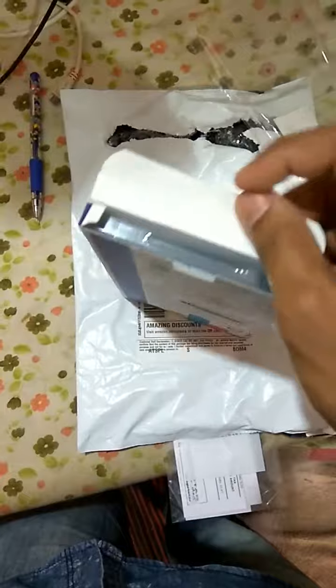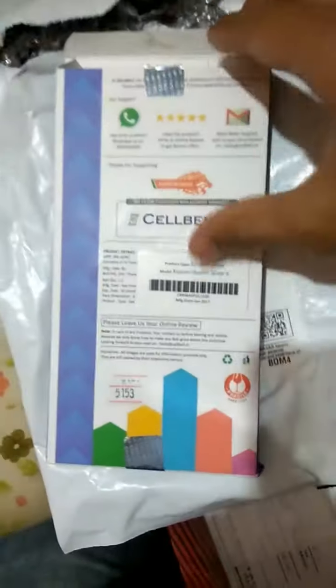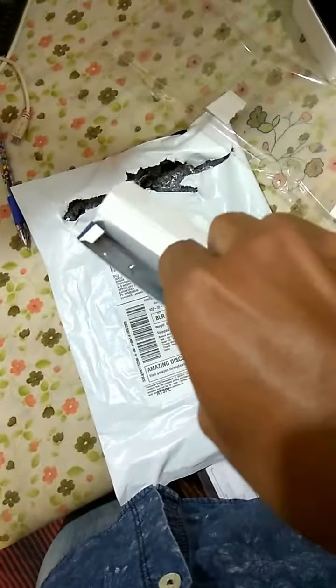It comes sealed. There is a Cell Bell holographic type of sticker, and you can see there are some instructions on how to read them on WhatsApp and other things, or how to contact them in case you have any trouble. You can contact through WhatsApp, you can mail them, you can call them. So this is the inner package.